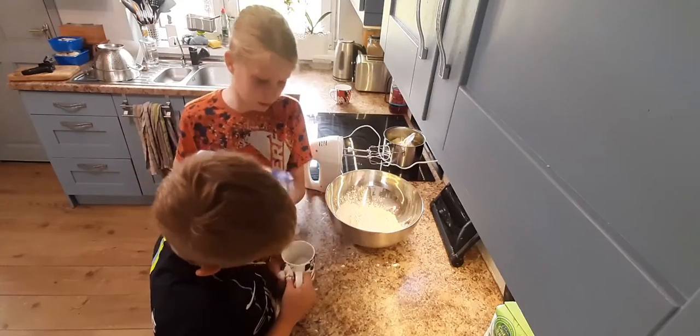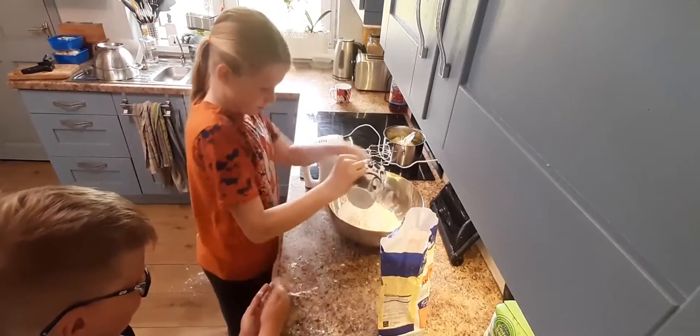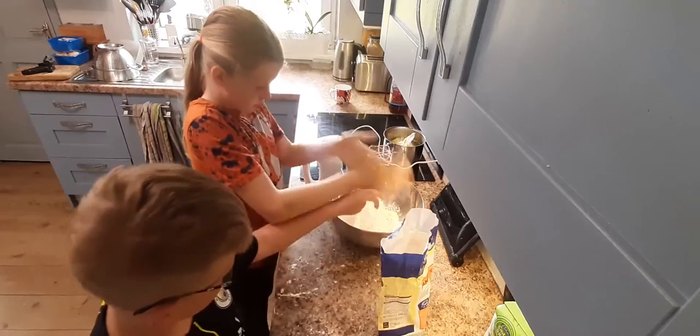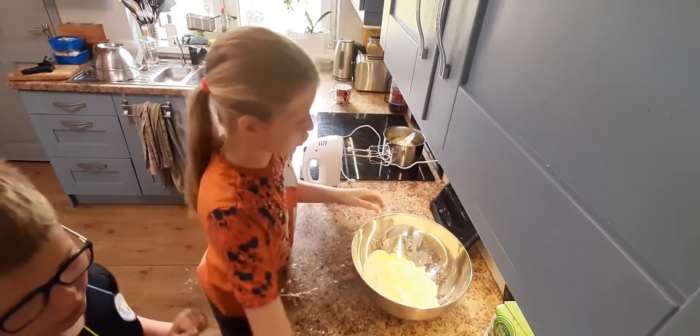These are cups — stop, that's way too much! So you need a load of flour. You can tell you need a load of flour. Okay, next — flour is done.